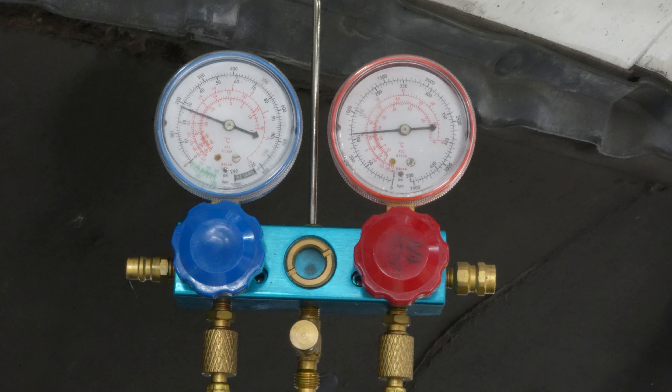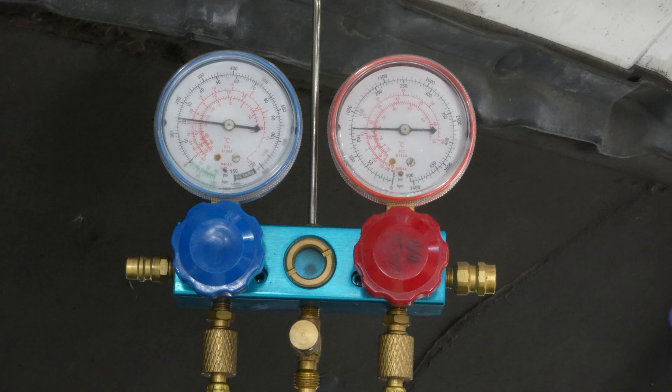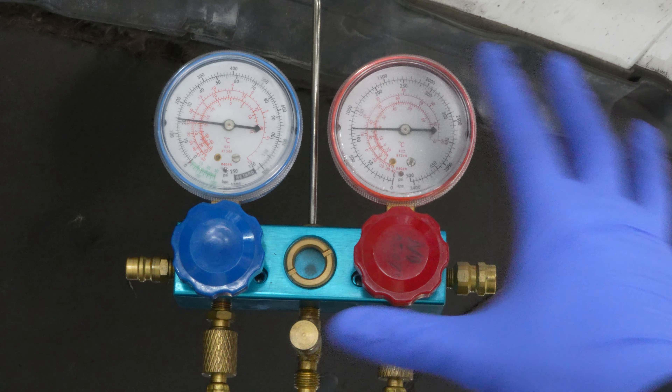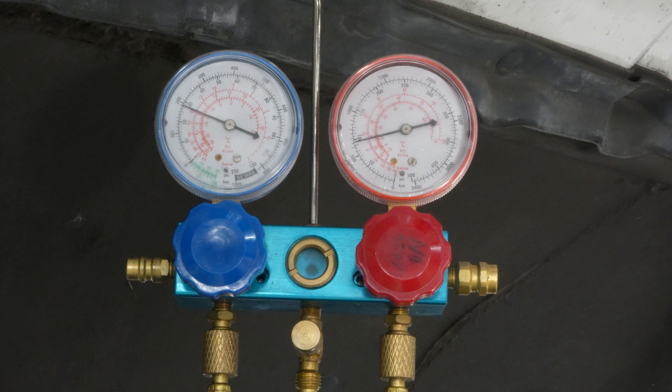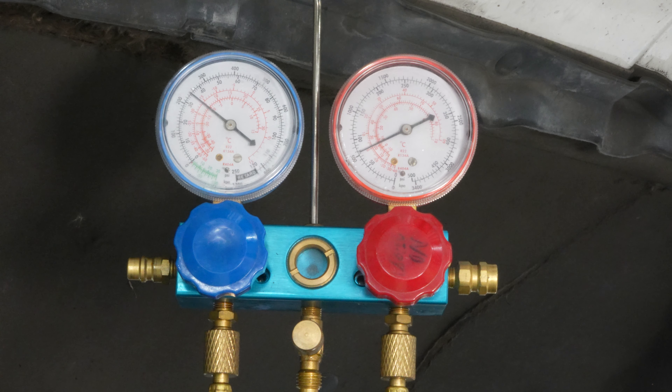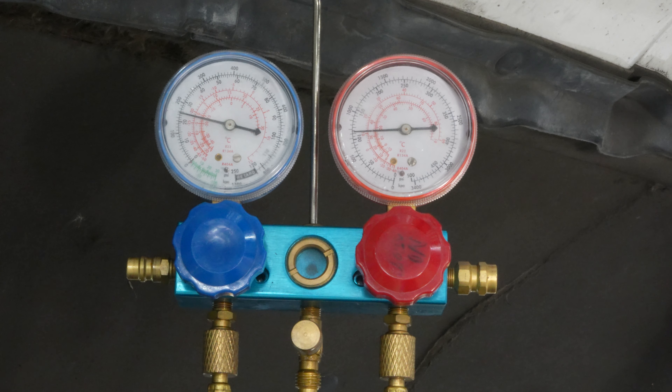The compressor comes back on because it's above 30 PSI — it thinks it has enough pressure to make the high side happy and make the whole AC work. But then it compresses down, the high side tries to come up, it's not quite getting there, and the compressor turns itself back off to protect itself once again. If you hear your compressor turning on and off, that's because your charge is low — that's what that situation looks like on the technical side.